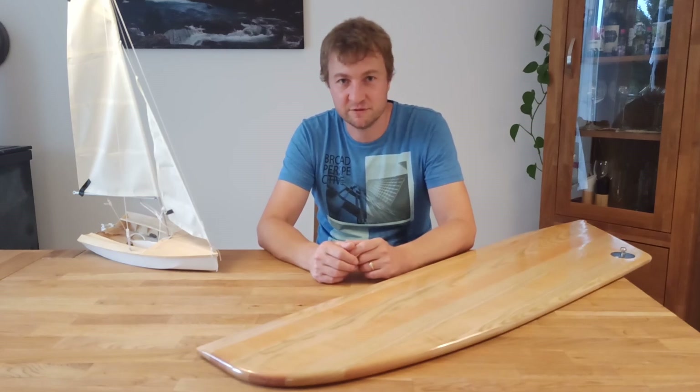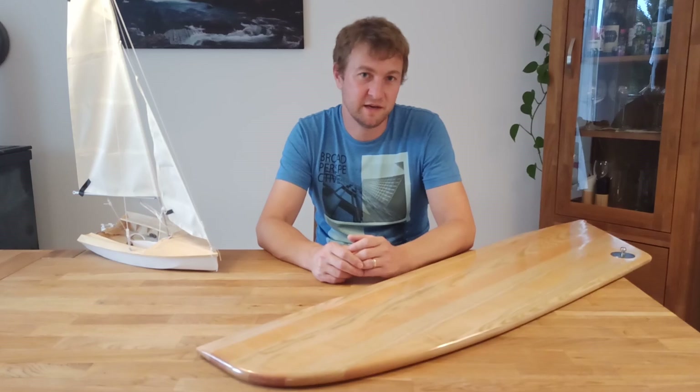I wanted to have a foldable centerboard to make slipping easier and have a trim option for the lateral center of gravity.